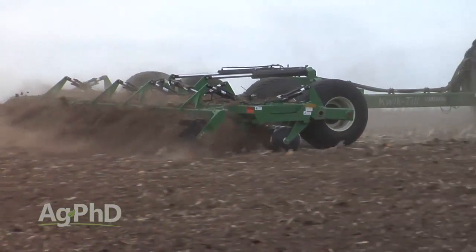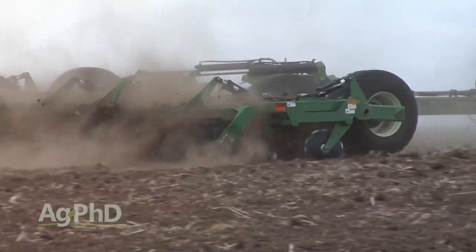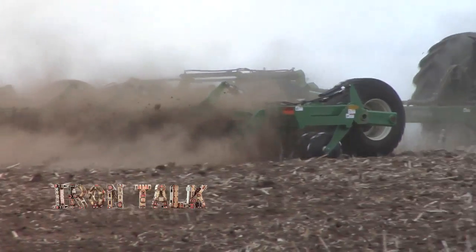Down corn is a bad thing, but you probably need to do some vertical tillage after harvest to try to clean things up. That's all for today's Iron Talk, and now back to the show.